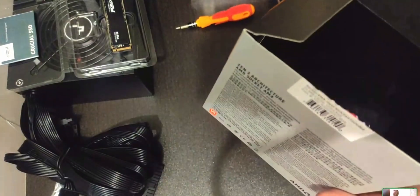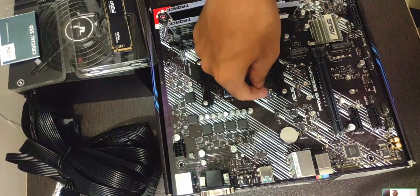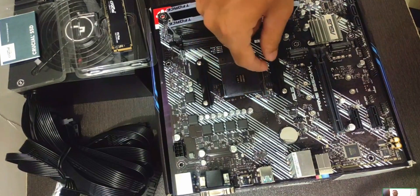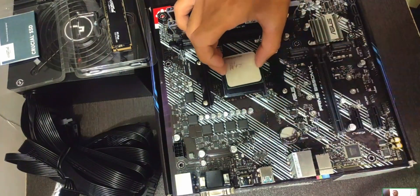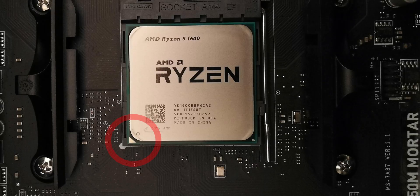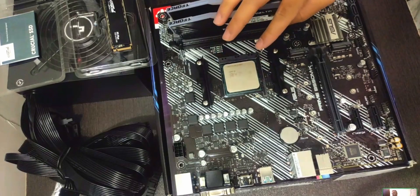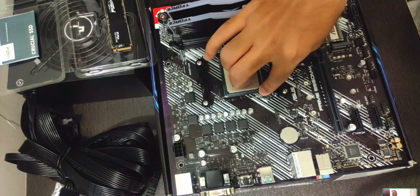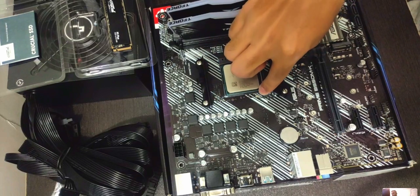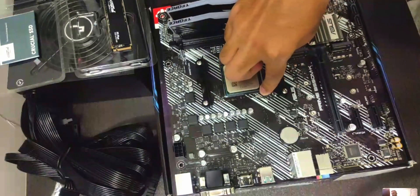Next up is the CPU. We're using a Ryzen 5 5600, which comes with a cooler in the box. To install the CPU, lift the little metal tab by pressing down and right, align the golden triangle on the CPU with the socket's triangle, and drop it in. Give it a wiggle to make sure it doesn't move. Do not apply pressure as it can damage the pins, then drop the pin arm down — it'll need a bit of pressure to lock in place.